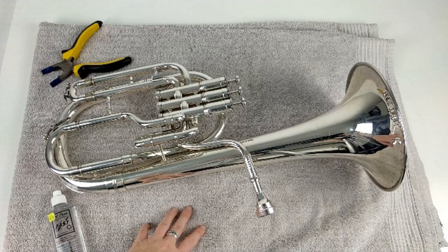So why have my valves stuck — have I broken my instrument? Don't worry, valve sticking is quite a usual problem and it usually happens when instruments haven't been played for a while, so when you're on holiday or when you haven't been practicing. In this video I'm going to give you a simple step-by-step guide to fix those valves from home.